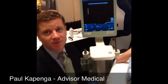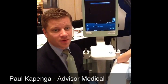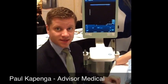I'm doing this live from the Florida Pain Society conference and what I want to show you today is a hip injection using ultrasound.